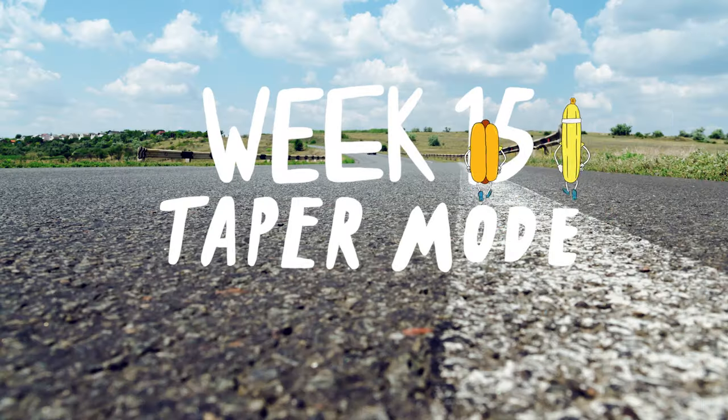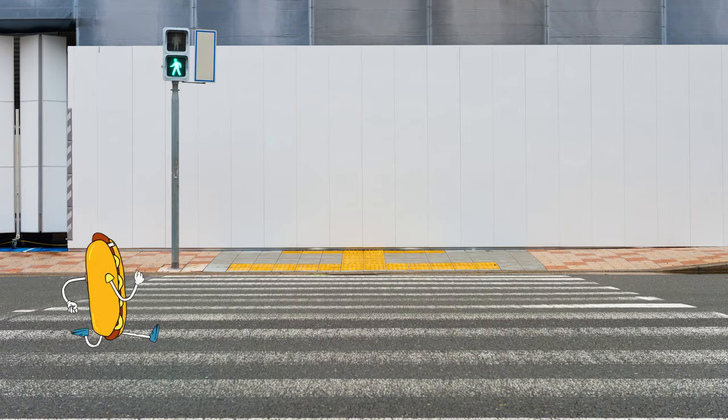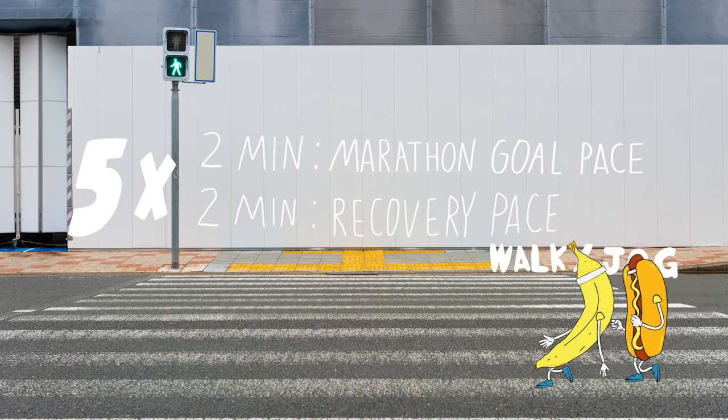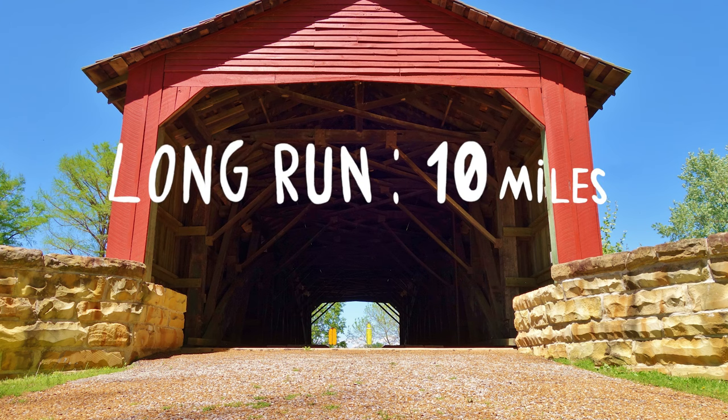Week 15. We are officially into taper mode, which means the priority the next two weeks is to recover, rest, eat well, and sleep. We do still have one small workout left to keep that turnover in our legs and practice our marathon goal pace. This week's workout is 5 times through 2 minutes at your marathon goal pace with 2 minutes walk or jog recovery. We're also going to pull way back on the long run — we'll be running 10 miles.